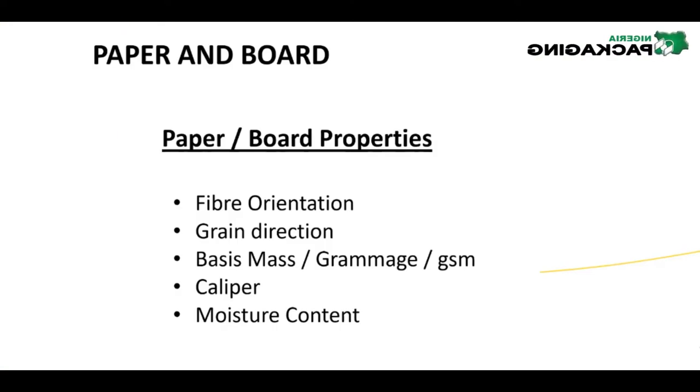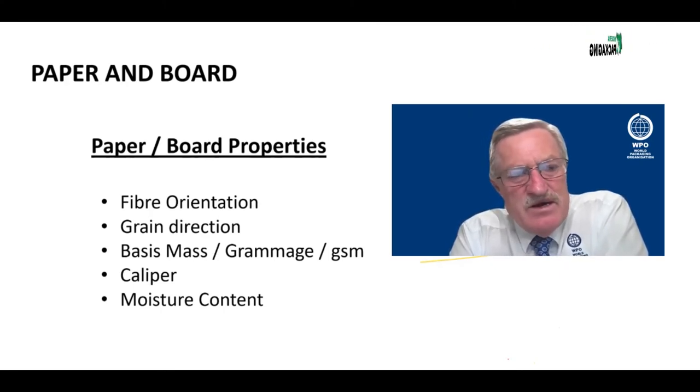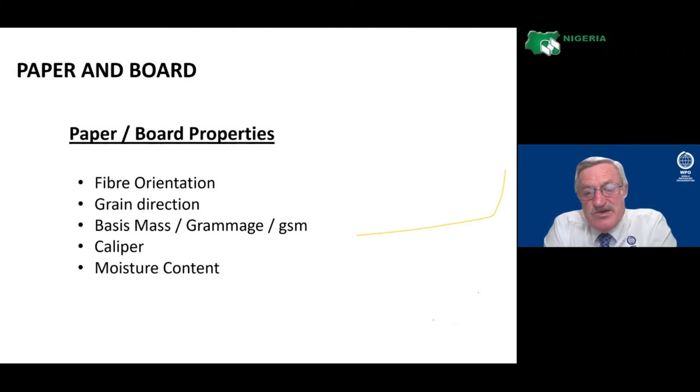We do not measure paper by thickness — we measure it by grams per square meter. When we come to board, we measure by thickness. At around 280 to 300 GSM we switch over to board and start measuring it by a caliper. Two measuring instruments used in board are the micrometer and the vernier. If you don't know what a micrometer or vernier is, just Google them.